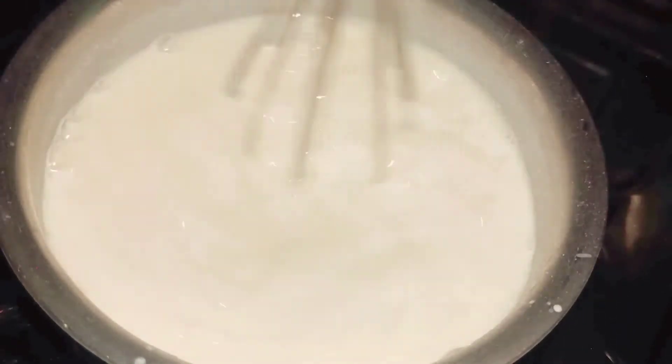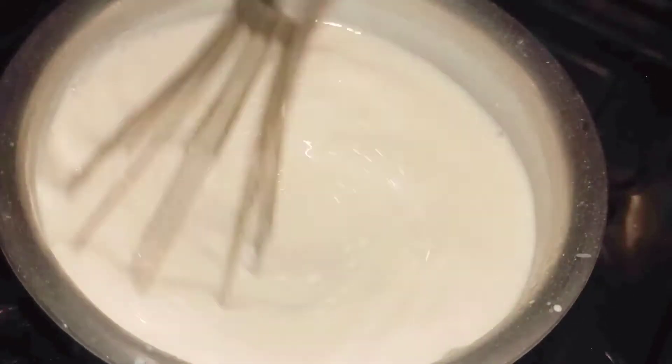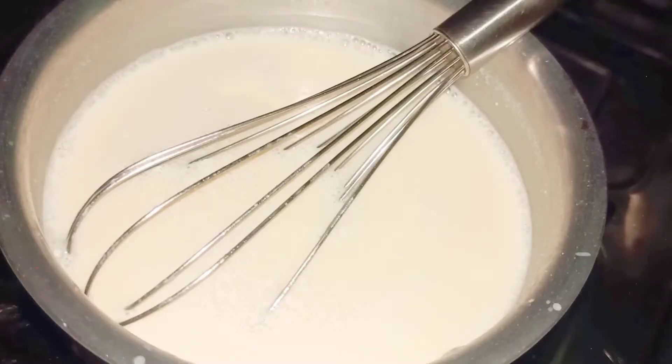I'm going to boil this for around 10 to 15 minutes so that the agar agar powder is completely dissolved in the liquid. I add around one teaspoon of vanilla essence.